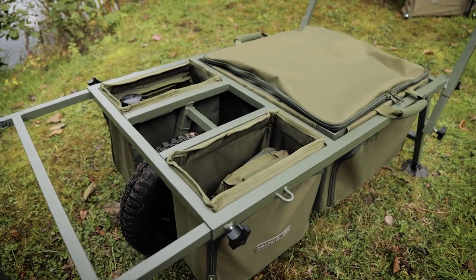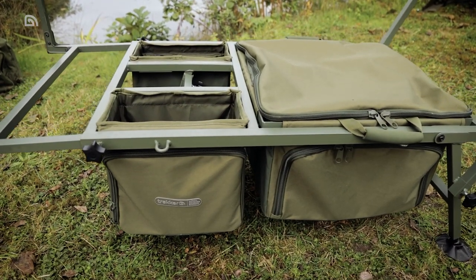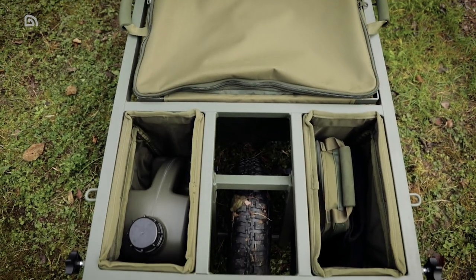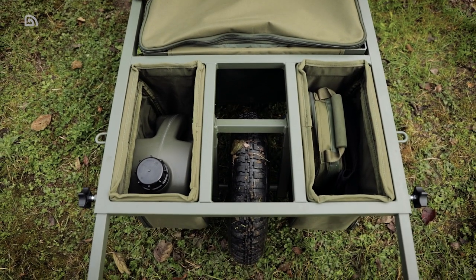Further storage is offered by the three removable, hard-wearing NXG drop-in bags which can be found on the X-Trail Compact Barrow, with one large bag sitting beneath the main central load area and two slightly smaller bags located either side of the barrow's wheel.